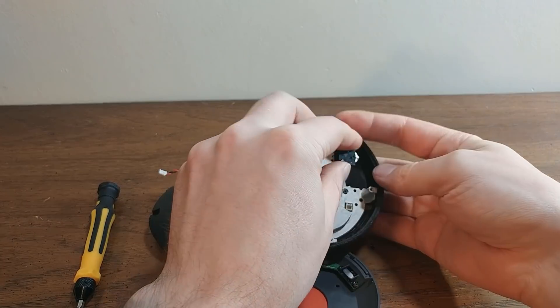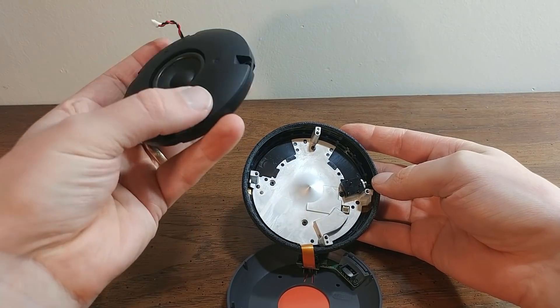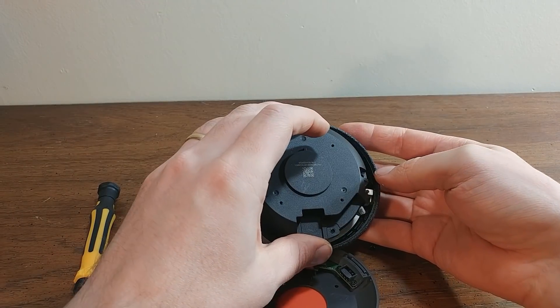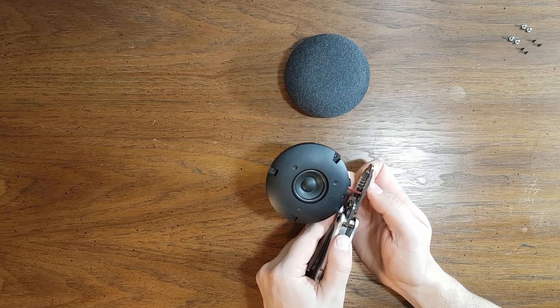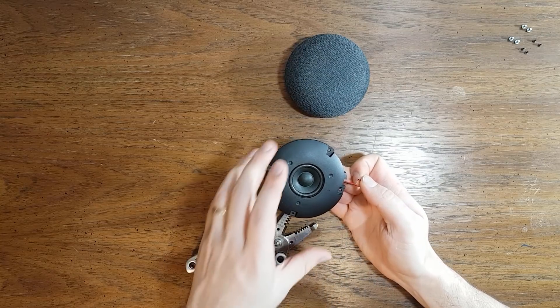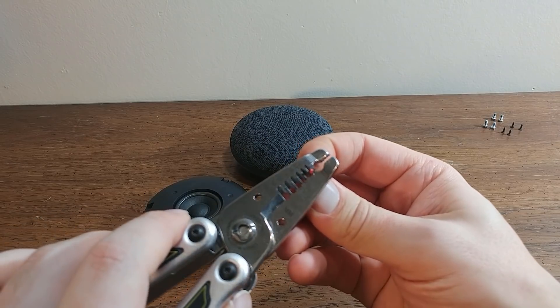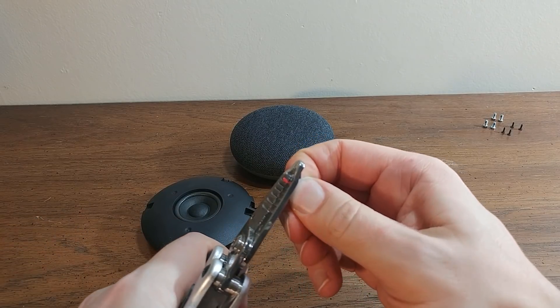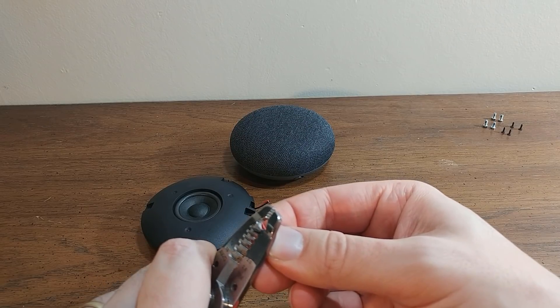Now here's where I realized I had two choices. I could either use a headphone jack from an old iPhone, which would be thin enough to fit inside the home. Or I could use a bigger headphone jack that wouldn't fit inside, but would be able to disconnect and reconnect the on-board speaker when I plugged in a headphone jack. I decided to go with the latter.